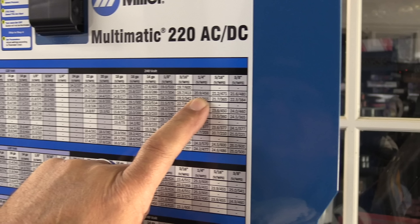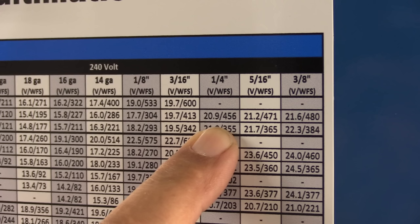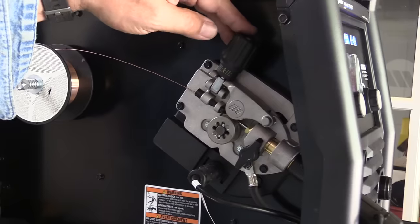Now we're going to do a little vertical uphill. Those hot settings that I just used — recommended on the chart or on the auto set — are recommended for flat and horizontal, and they're good and hot for flat and horizontal. They're a little hard to handle going uphill.